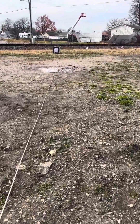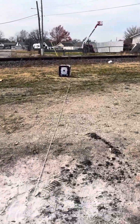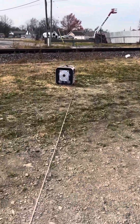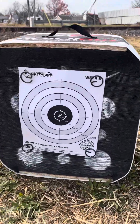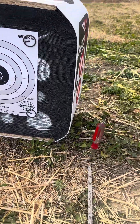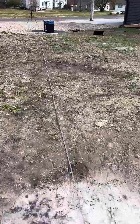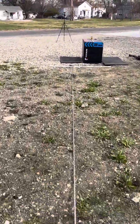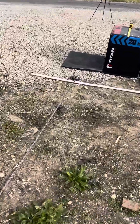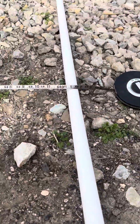Week two of the November knockdown challenge. Take you down to the start of the target. Got a clean target right here. Got my stake in the ground holding my tape. Got a hundred foot tape measured out to sixty feet, back here at the PVC marker. It says sixty feet there.